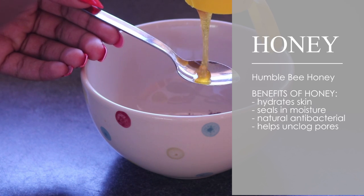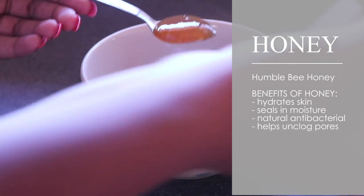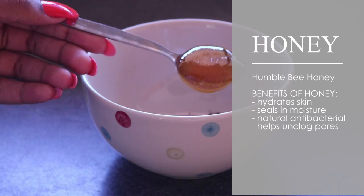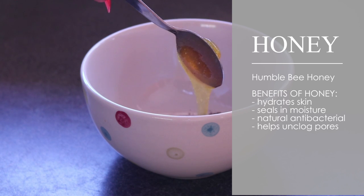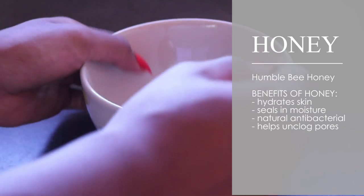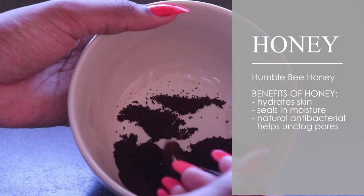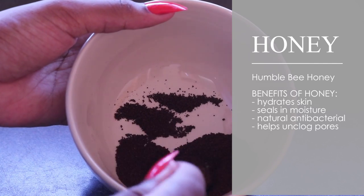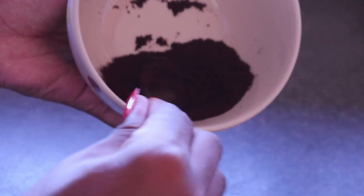You want to go in with a teaspoon of honey. The benefits of honey are that it hydrates your skin, it seals in moisture, it's a natural antibacterial, and it also helps unclog your pores. If you are acne-prone, then this is fantastic for you. You can also just use the honey by itself as a face wash.